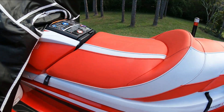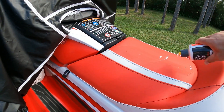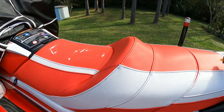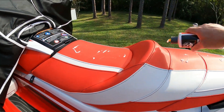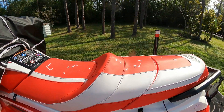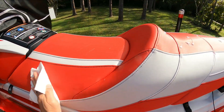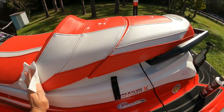It's all wiped down and now I'm going to apply the protectant — doesn't take much. I'm going to wipe it in there and seal it up. This helps keep it from drying out and cracking.